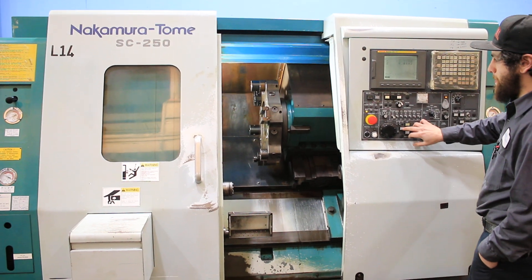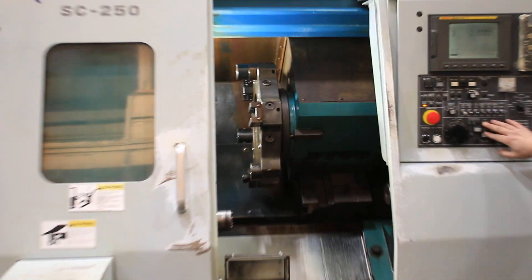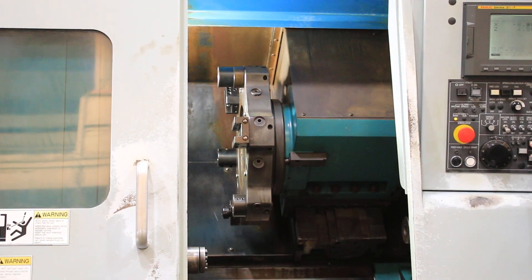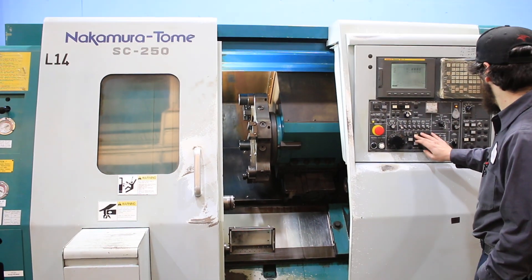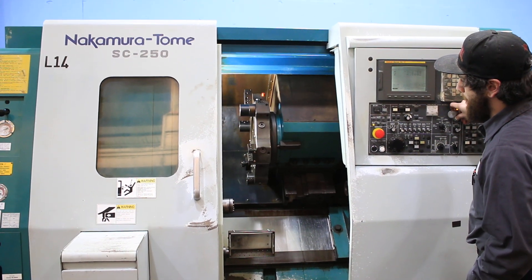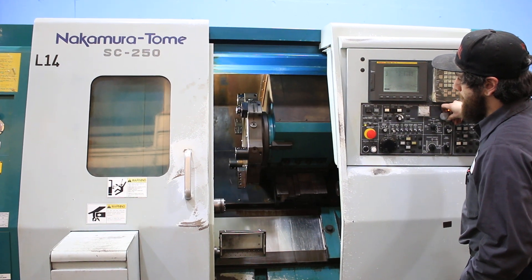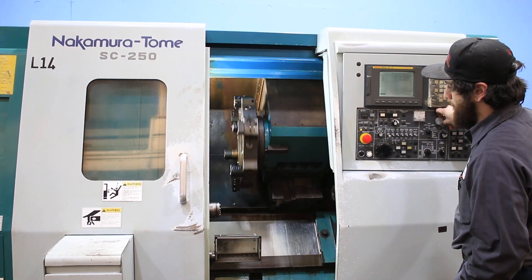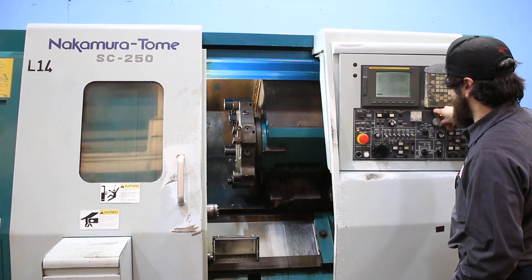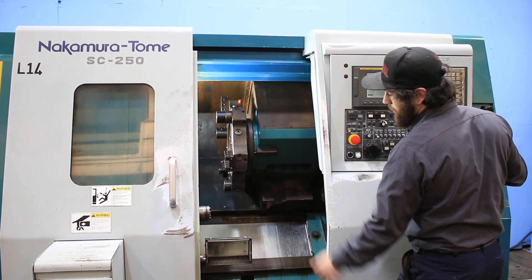Z-axis. X-axis. Turret index. Turret index.